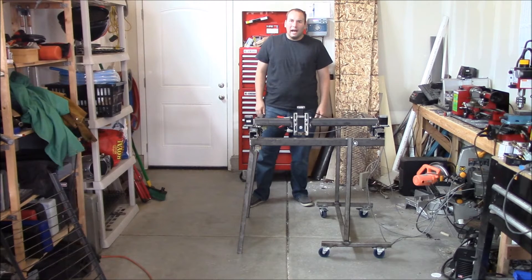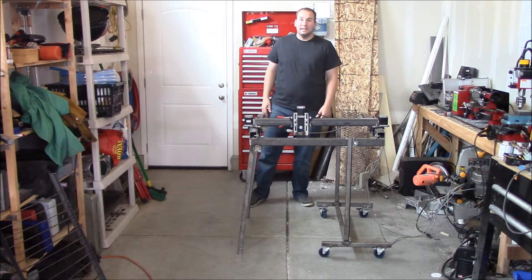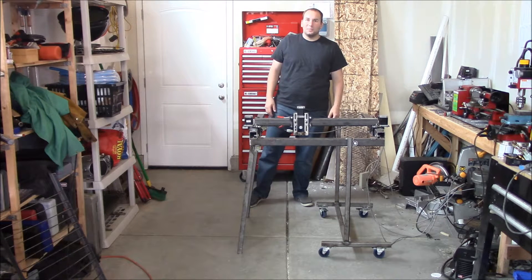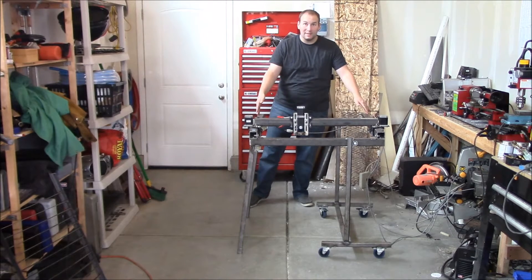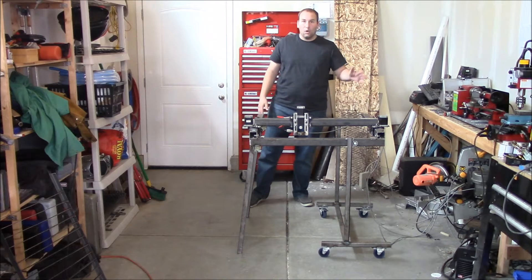Hey, this is Tim here. I do my projects in my garage at home, and so floor space is limited. I want to do everything I can to save space, so I came up with this design for a cart that lets me fold up my CNC plasma table that I built a few years ago into a nice package that can roll out of the way.